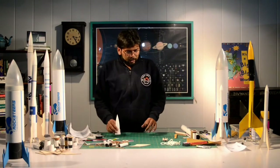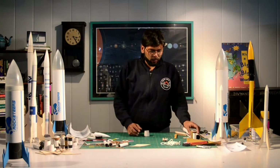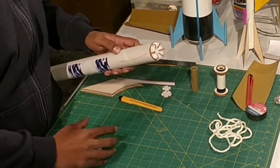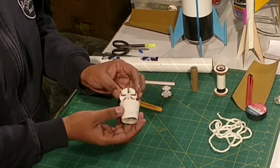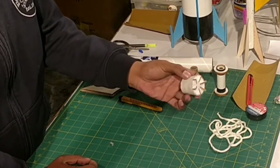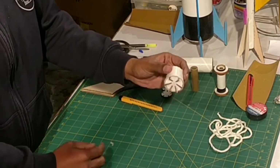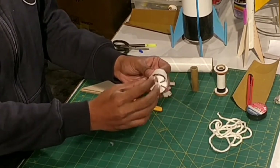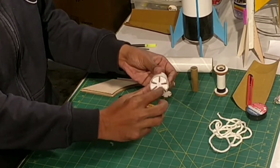I'll apply Feviquick seeping along the edges and let this dry for a while. The next step is assembling this adapter disc with the body tube. The disc inserts here perfectly and the nose adapter can rest on top of it. When it locks over here perfectly into the adapter, I cannot push it in further — the disc is too big, the adapter's diameter reduces so it does not go all the way in.